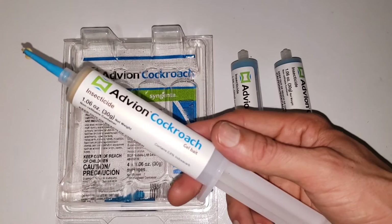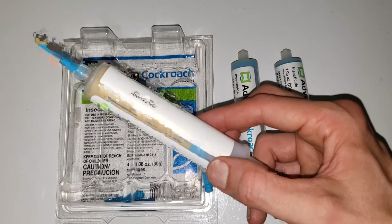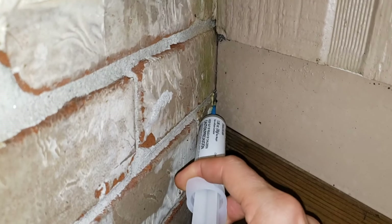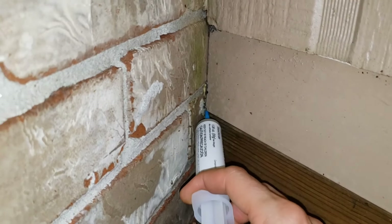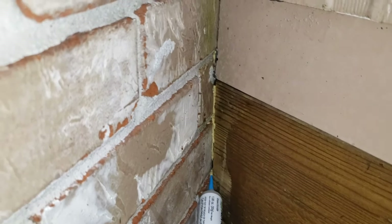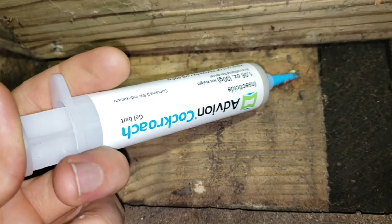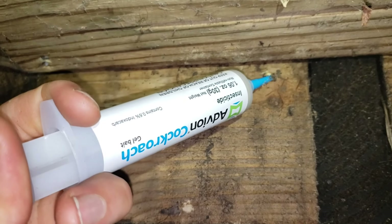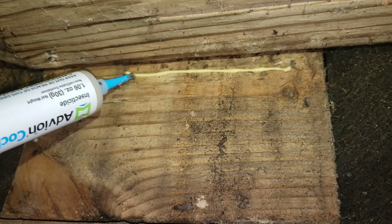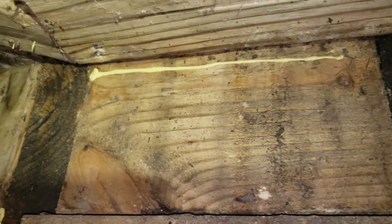Of course you don't want to put this anywhere where a pet or a kid can get into it. But that's why with this thin tip, you just squirt it into cracks where the cockroaches come out of or travel. It's super easy to apply — comes in a syringe with multiple tips, you just squirt it out wherever you want to apply it. It's clean; you don't get your hands dirty.